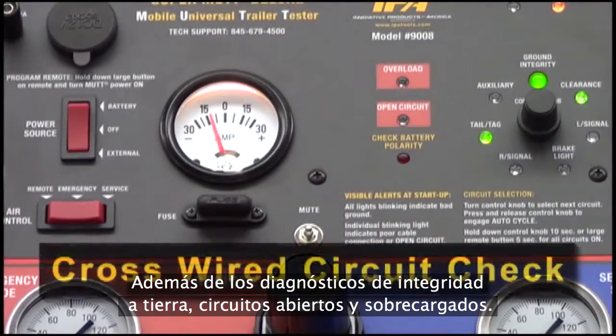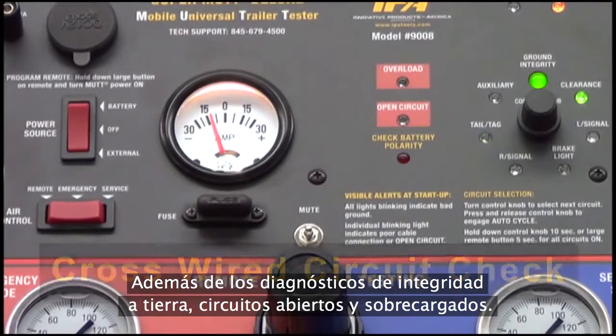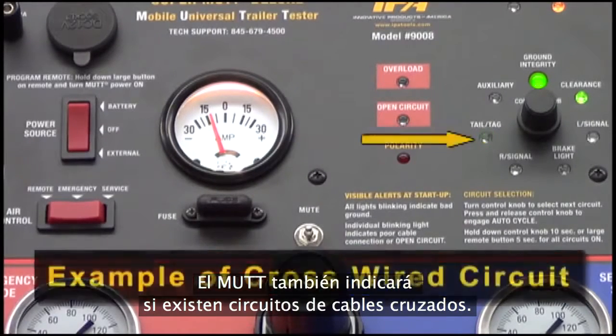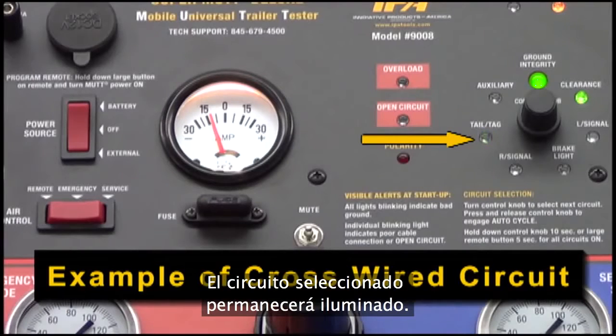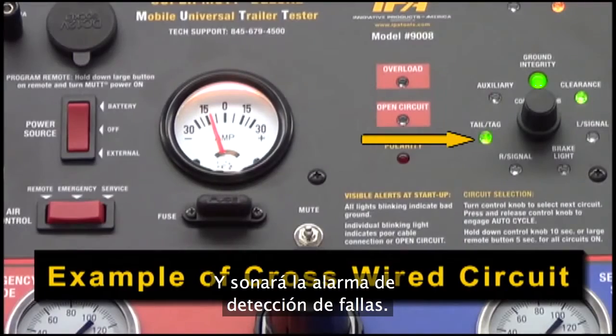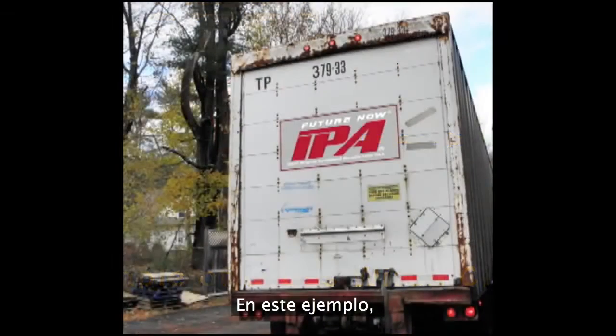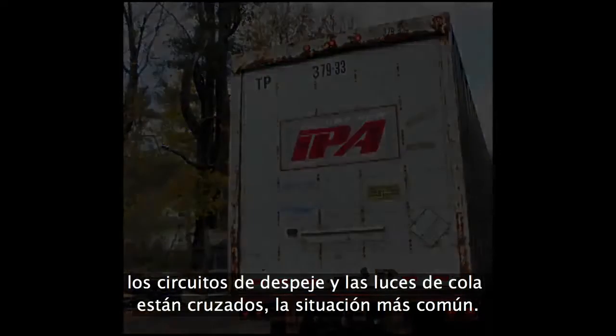In addition to ground integrity, open circuits, and overloaded circuit diagnostics, the MUT will also indicate any cross-wired circuits. In the event of a cross circuit, also known as backfeed, the selected circuit will remain illuminated, the crossed circuit will blink, and the fault detection alarm will sound. In this example, the clearance and tail tag circuits are crossed, which is the most common scenario.